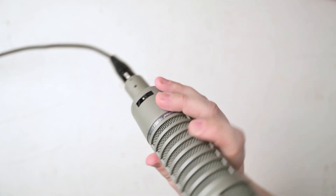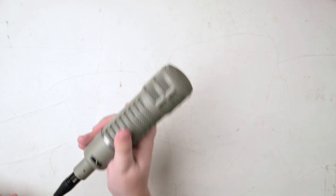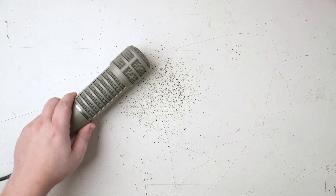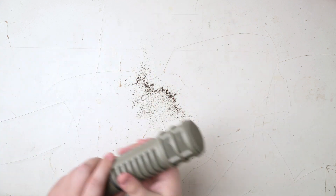I've had this Electrovoice RE20 for a while, and it's passing signal fine like it always has. However, it's not supposed to do that. But maybe worse than that, this nasty powdery yet sticky black stuff is the foam inside the mic that has completely deteriorated.